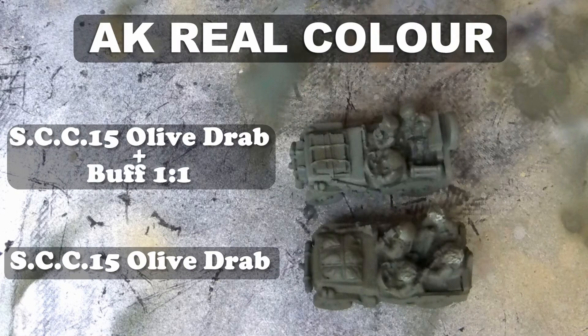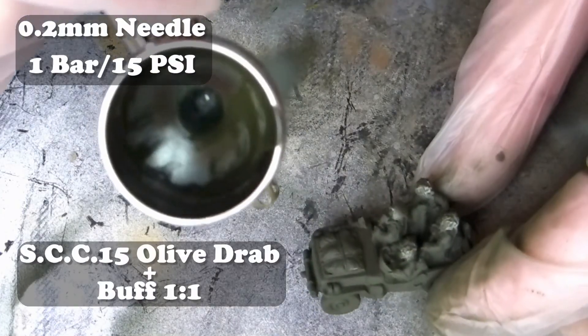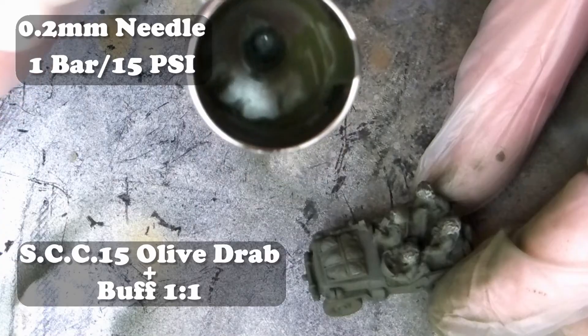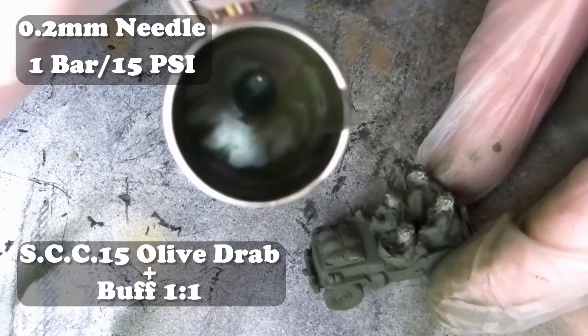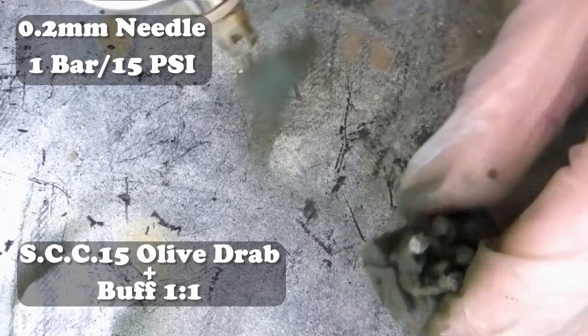To start off I'm using AK Real Colour - the one on top is modulated and the one on the bottom isn't. After putting down the initial coat of SCC15 olive drab, I'm then going to modulate it with SCC15 and buff at a 50-50 ratio, spraying the tops and any parts where you're going to see a bit of sunlight.